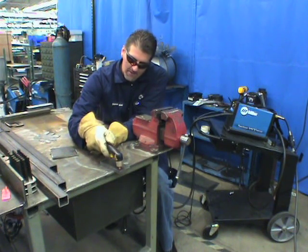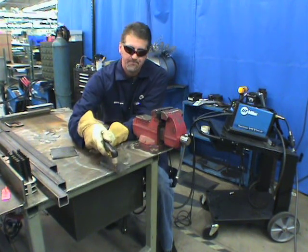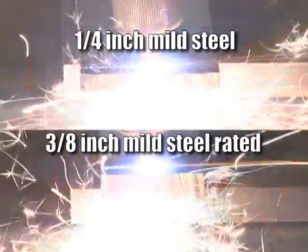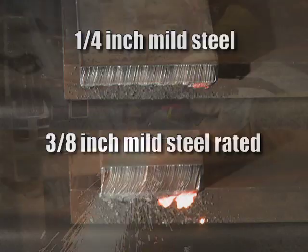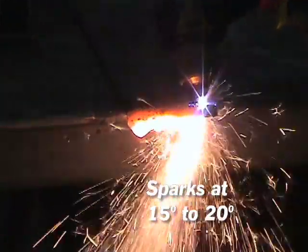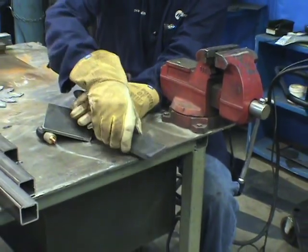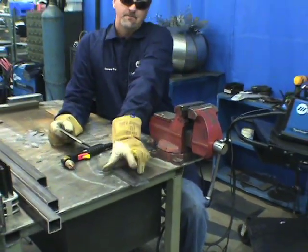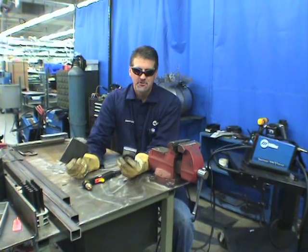At the end of a cut, you'll want to stop and roll a little bit to make sure that it severs the piece, then follow your cut all the way through. To demonstrate the proper speed, I'll cut this quarter-inch material — just watch how the arc penetrates the top and comes out the bottom. It should be about a 15 to 20 degree angle. When you're cutting near the top of the machine's capacity you will get dross, but the piece should just snap right off and the dross comes off very easily with a snap of another piece of metal or a tipping hammer.